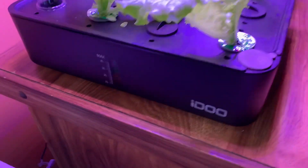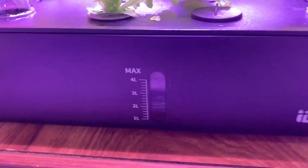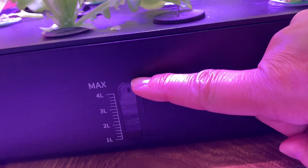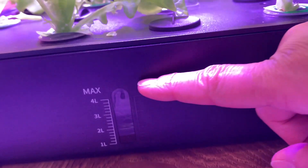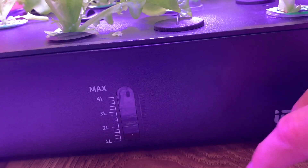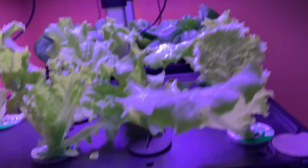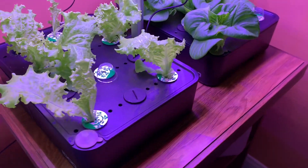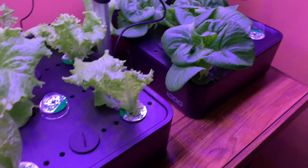I don't know if you can see it, but the water level is down to here. You want to keep it at the max level as much as you can, because these plants will start really drinking water really fast. Now that the roots are well established and getting bigger, they're going to be drinking more water, so you've got to make sure you're keeping up with the water levels.